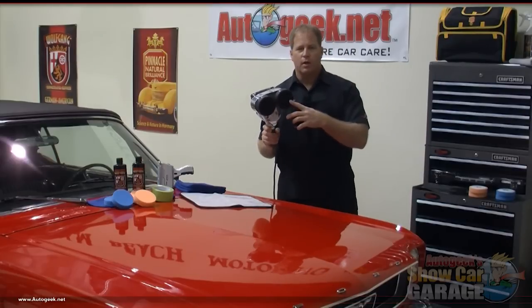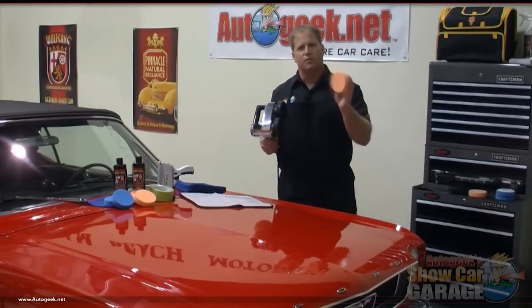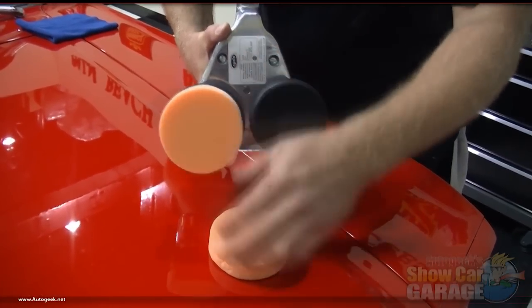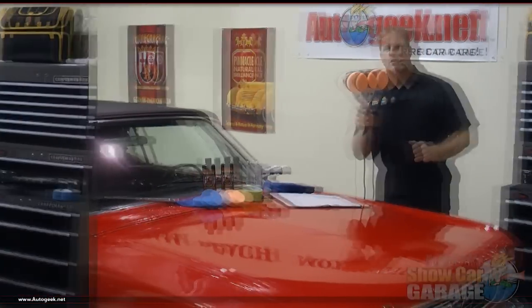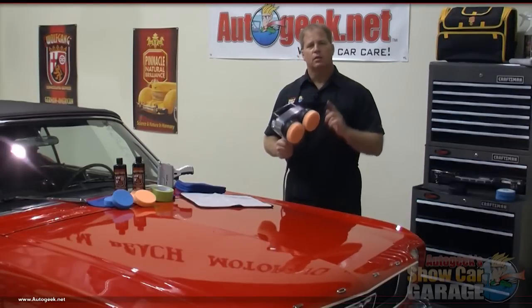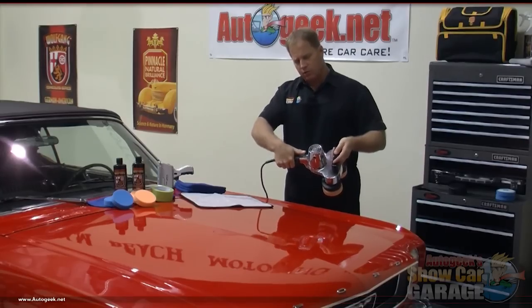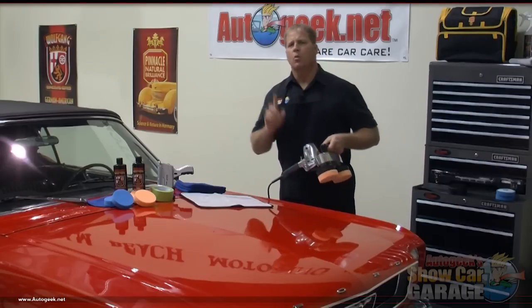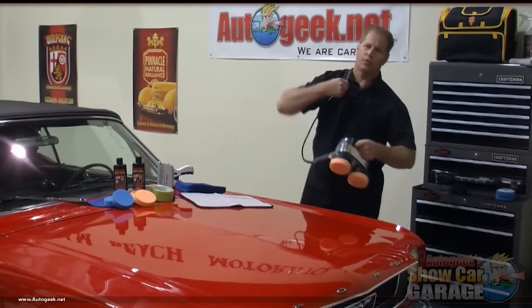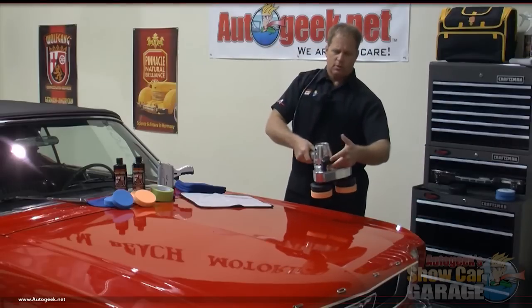I've already installed the rubber boots to this polisher. What that enables you to do is switch out and use different types of foam polishing pads that also have a hook and loop backing — they just attach like that. You want to center them up and get them as true as you can. Now that you've seen how the pads attach to the polisher heads, let's look at the rest of the tool. There's a forward handle, a handle in the rear, and just in front of the handle is the on and off switch, so you can easily turn it on or off with the flip of your thumb. Whenever you're machine polishing, always take the cord and throw it over your shoulder so it won't drag up and down the side of the fender and possibly mar the paint.